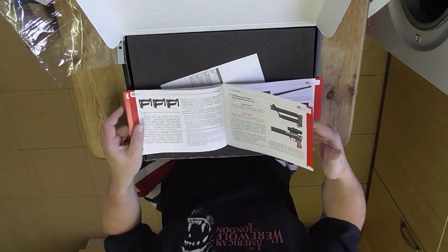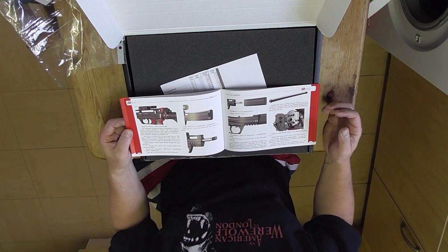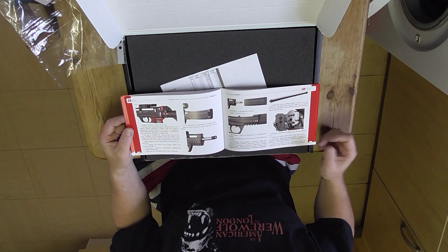Really good — how to charge it, how to change the barrel. Obviously when you've changed the barrel, you also have to make other adjustments to the regulator, things like that. So you can't just swap a barrel, you've got to make other changes as well.